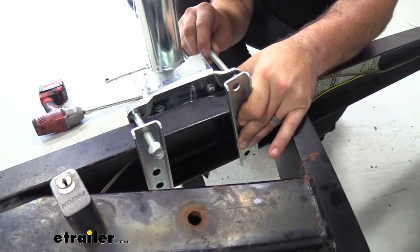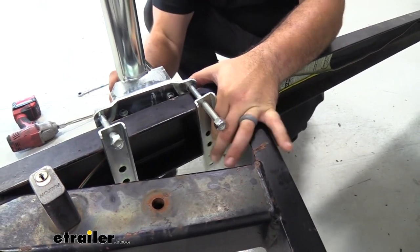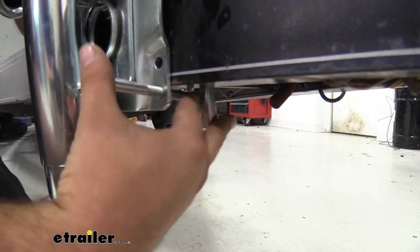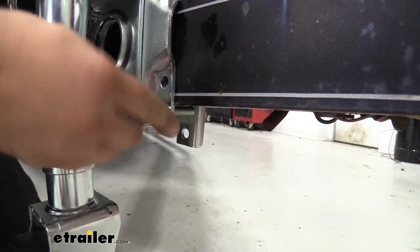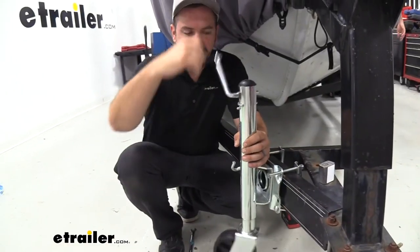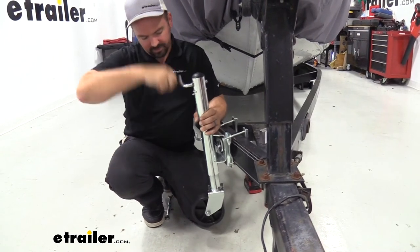Grab the other side and do the same thing, then get the bottom bolts in so it's loosely secured. Since this is universal, it's going to fit a number of different trailer widths up to three by five inches — that's why there are extra holes. Wherever yours lines up, run the bolt through as tight as possible. You might have to lift the jack up a bit to get room to work and get it to line up, but once aligned, get that nylon nut on. To make this easier, I'm going to raise it up so the wheel gives us leverage to hold it in place, keeping everything nice and perpendicular with the frame for a square tightening effect.